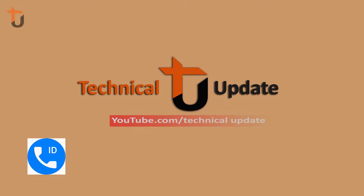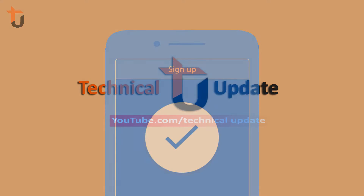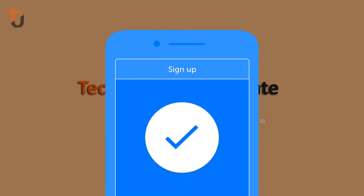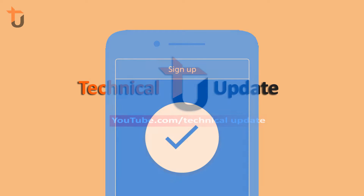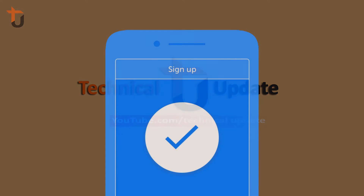If you want to use this change for Truecaller, you will need to use this change for a particular feature. If you want to choose this change, then you will have to learn this change.